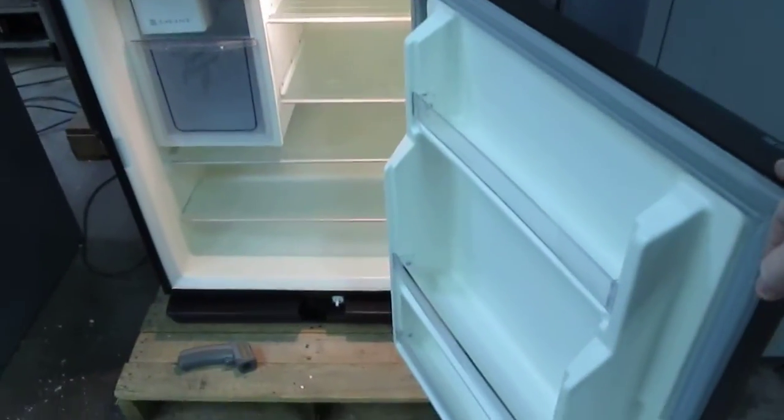Here's your temperature setting. I'll let this focus for you — there we go.